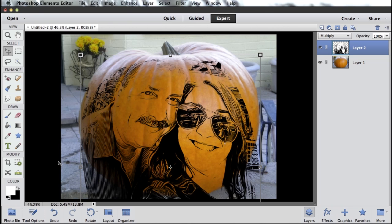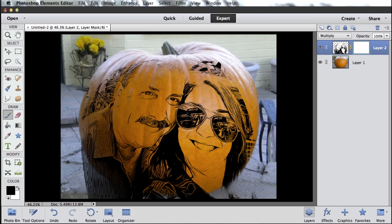Now I want to get rid of some of this extra stuff that's outside the pumpkin. I could just grab my eraser tool and erase that part of the image, but what I want to do is use a layer mask. So with this layer selected, I click this little icon here — that adds a layer mask. With my layer mask selected — I know it's selected when I have this blue square around the outside — I want to get my brush and paint with black. Make sure your foreground color is black, then just paint on the layer mask and that effectively erases the image. The beauty of using layer masks instead of the eraser tool is if I make a mistake, instead of painting with black I can switch to paint with white, and then paint back in that layer.